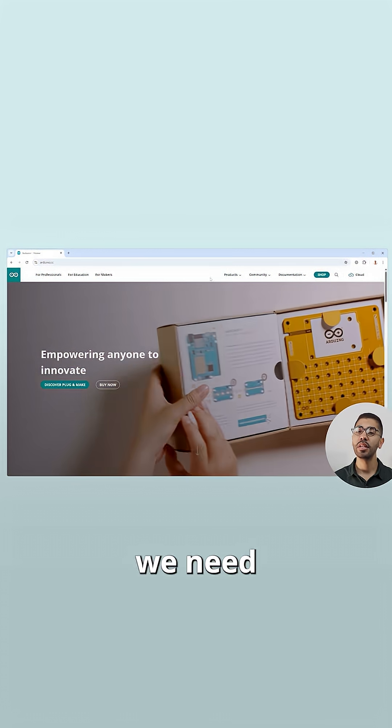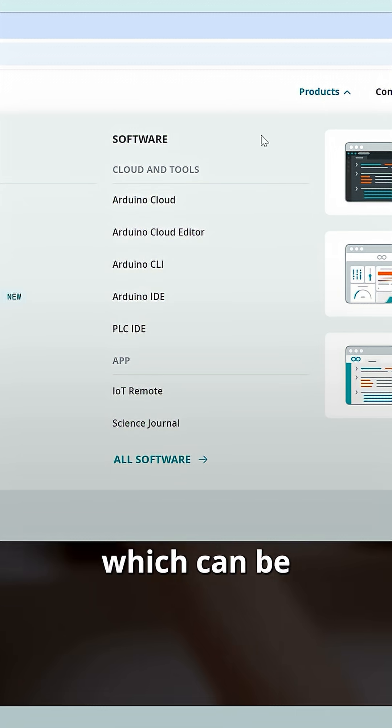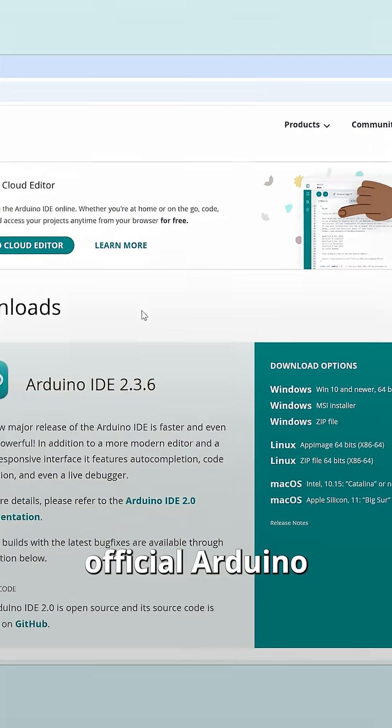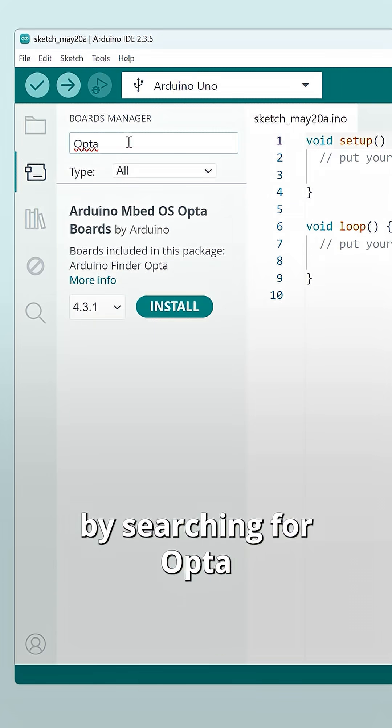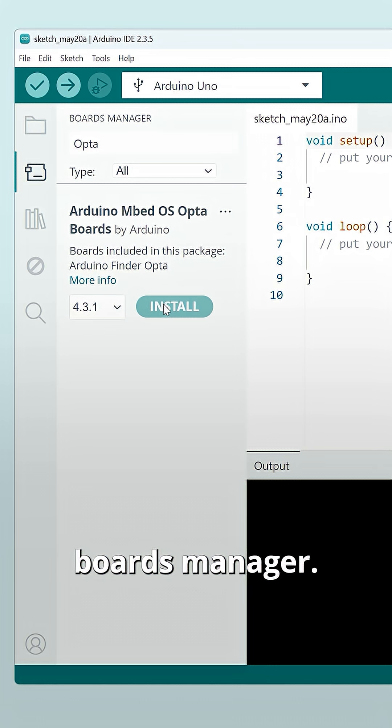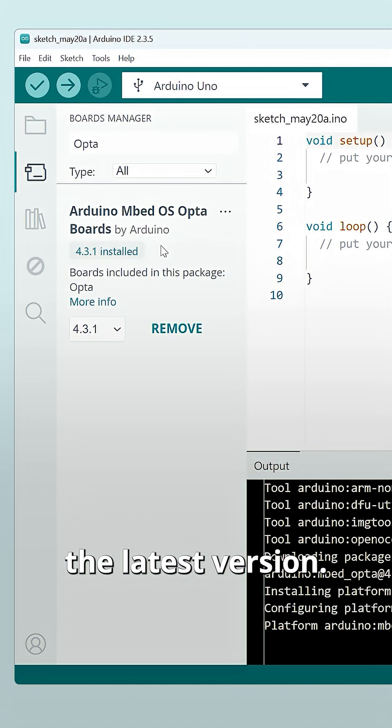On the software side we need the Arduino IDE, which can be downloaded for free from the official Arduino website. Inside the IDE we install the Opta support package by searching for Opta in the IDE boards manager. Make sure to have the latest version.